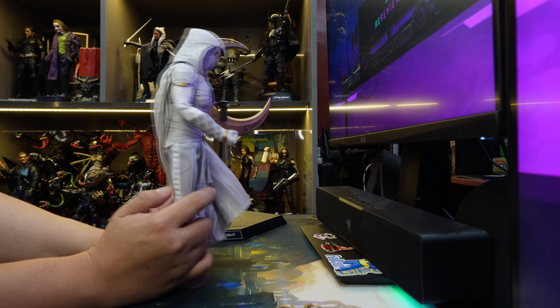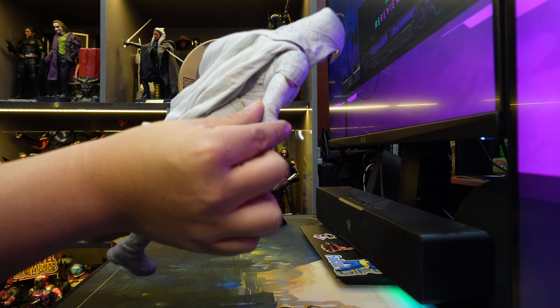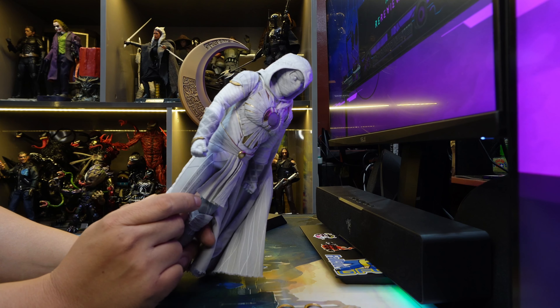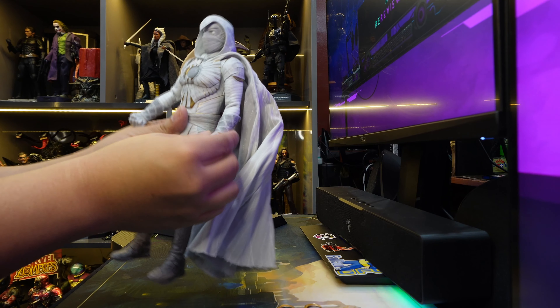As for the material, it kind of folds and creases and I don't know how this will survive. But tell you what, this is a lot better than, say, something like Black Widow's suit or Spider-Man's suit. So there's a big chance it's gonna last.